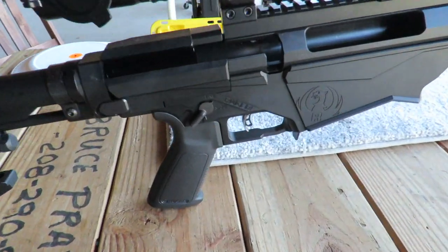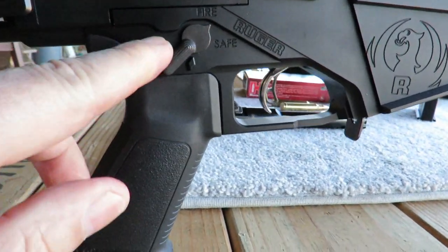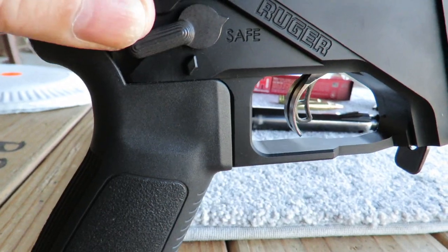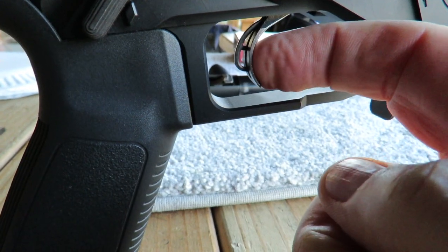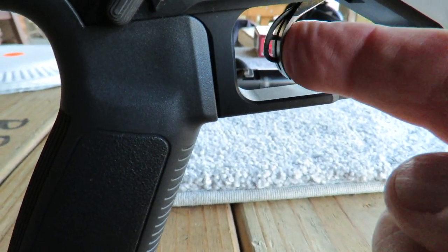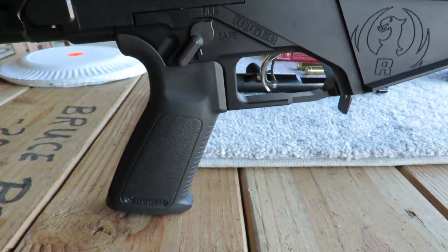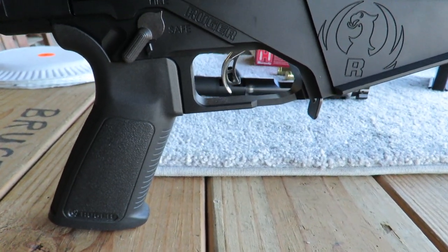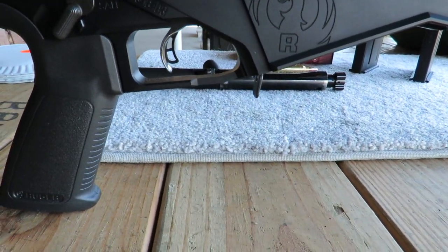Moving on to the safety and trigger: the safety is forward or down for fire, and up or level for safe. It has a nice adjustable trigger with a trigger safety — you need to have your finger well into the trigger for it to release. The trigger is adjustable from about two pounds up to six pounds. It comes from the factory with a pretty light pull, which I liked and left alone. I get some pretty good groups with it.